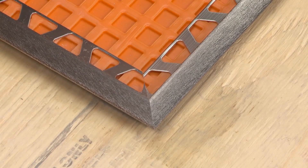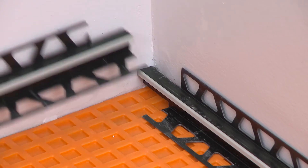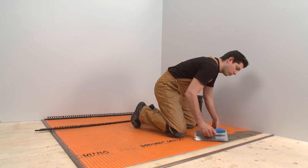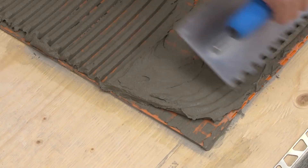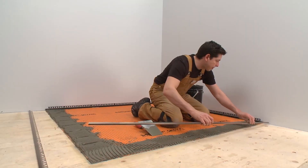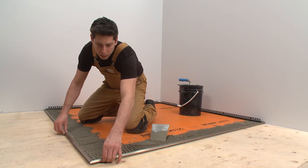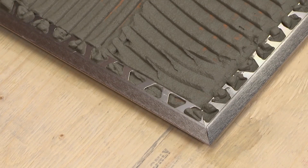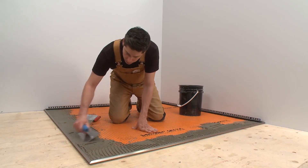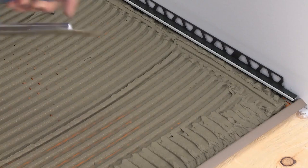Try-fit the profiles. Next, we cut the DILEX EKE, keeping in mind that we must avoid any overlap of the adjacent profile anchoring legs. Now we can move on to the installation. Using a notched trowel, apply thin-set mortar to the area where the first section of the Reno TK profile will be installed. Firmly press the anchoring leg of the profile into the thin-set mortar and align. The next piece of Reno TK is installed the same way — take care to align the profiles, paying close attention to the area where the profiles meet. Next, we trowel additional thin-set mortar over the anchoring legs. This is necessary to ensure full coverage and support of the tile edges.